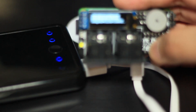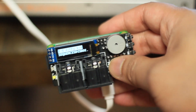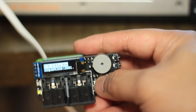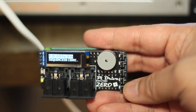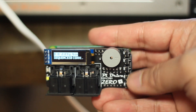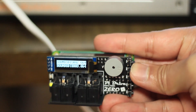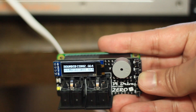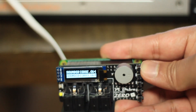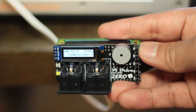Now you can see it does boot up. Just to go over the button layout: this button is to get out of a directory, this one goes into a directory or folder, this is to go down, this is to go up, and this is to select. When you select a disk — for example, I'm gonna select this one — it loads it in and the disk is inserted into the drive.